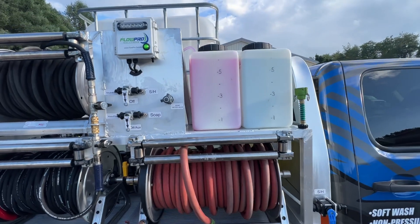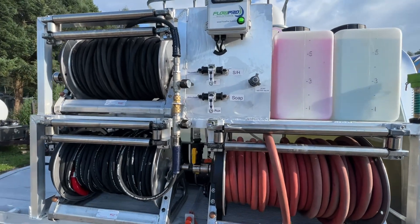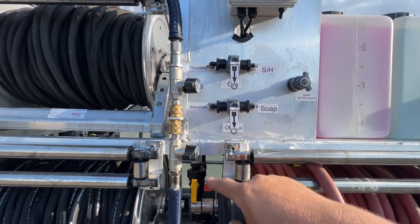We've got two 7-gallon soap tanks — one is the house soap and one is a neutralizer. Each of the valves goes to each of the valves on the downstream injector.